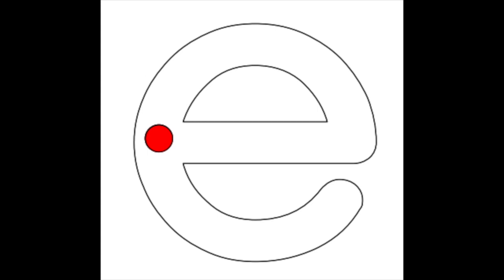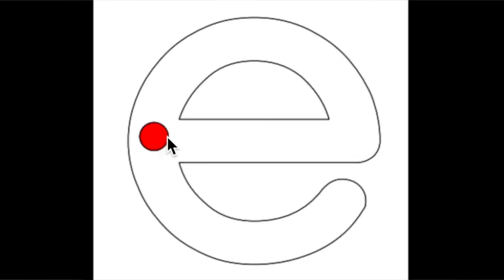Let's trace the letter E with your finger. Right here is our starting dot. Put your pointer finger on the starting dot and trace the little line going across, like you're hitting a baseball. Now trace the little curve going around like you're running the bases, down till you bump the bottom line.